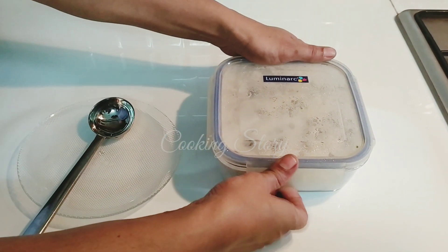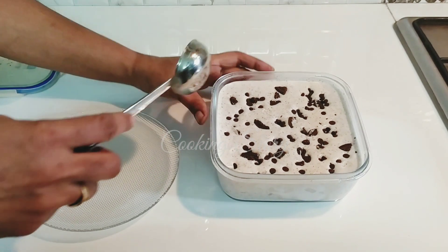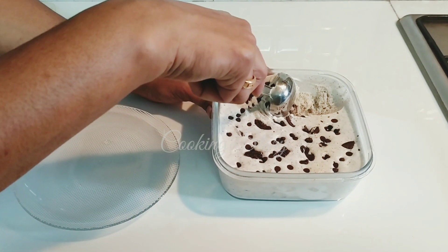I will put a knife in the middle and set it. I will put a spoon in the middle.